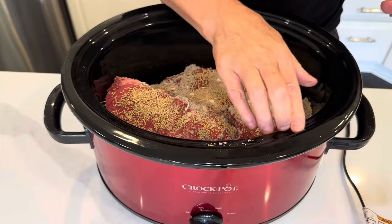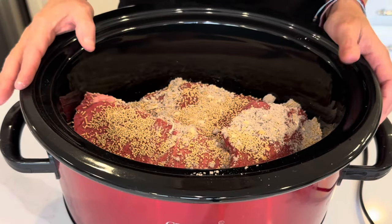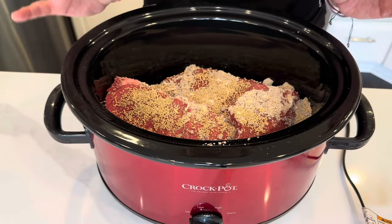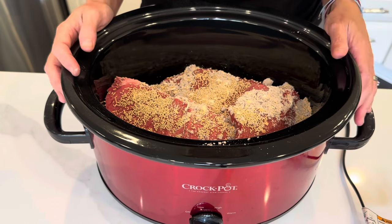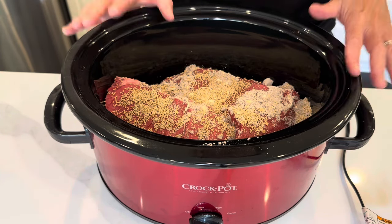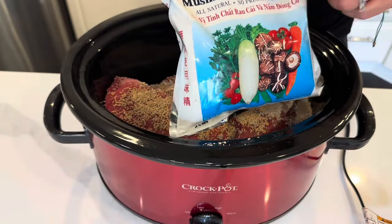There's also a Lipton onion soup mix that's onion mushroom flavored. At the grocery store today, not only did they not have that — which I haven't been able to find for quite some time — they didn't even have any Lipton onion soup mix at all. So I was left with this one little packet, which is why I added the mushroom seasoning.